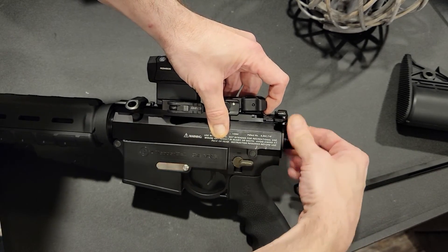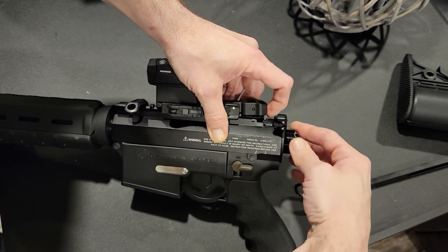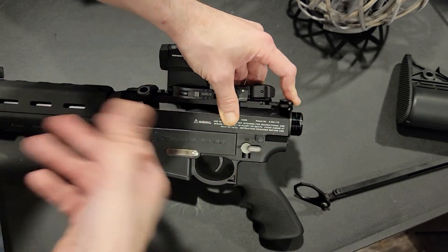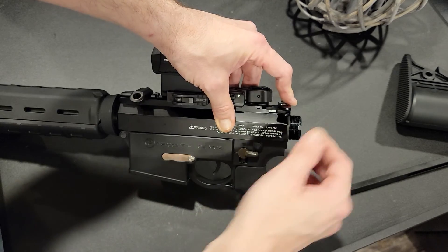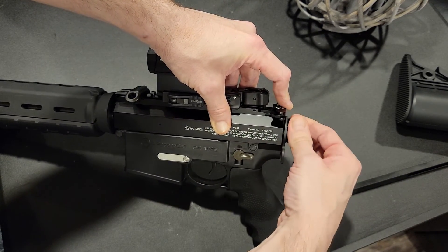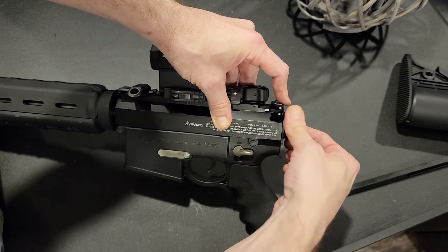See it click down in there? That might be a really good way to do it, actually — how I went past it and then backed it up, keeping pressure pushing down till it clicked in. Now I can re-advance it forward. It's good to go.